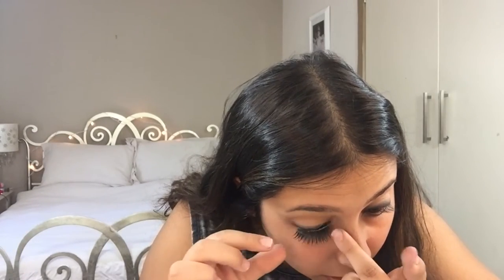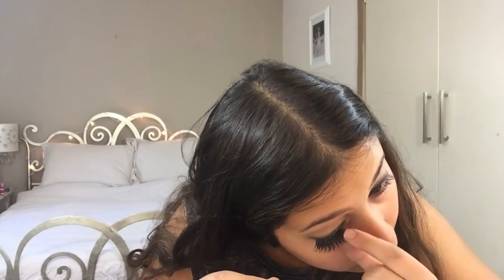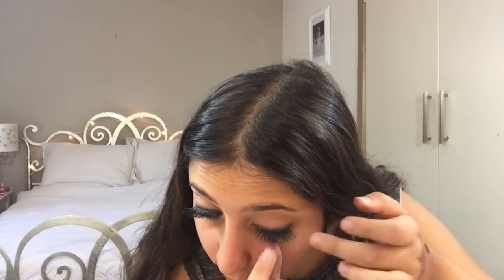So now that I've finished smudging out that eyeshadow, I'm just going to be putting on some lashes and I'm using these ones here which are pretty dramatic. So I'm going to be putting mascara on my top lashes just to blend my lashes and the fake lashes together, and the mascara I'm using is the Tarte Light Camera Lashes.